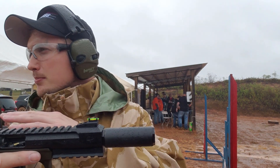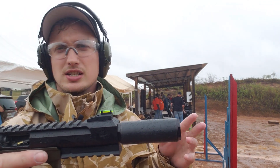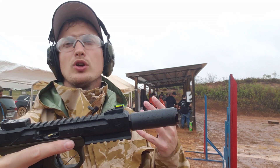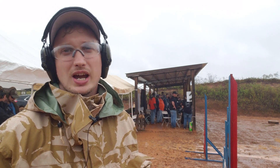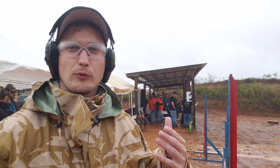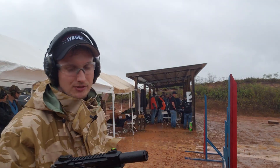Now this has three baffles, so it's a dry suppressor — doesn't need wipes or anything like that. And I'm really excited about it because obviously you can see it's really small. I like hunting squirrel with .22 pistols and I do it without hearing protection, so I'd like to not ring my bell when I come out here and shoot. I'm very excited about this.